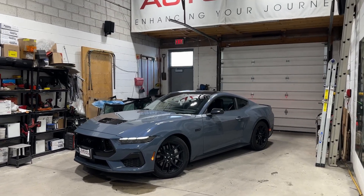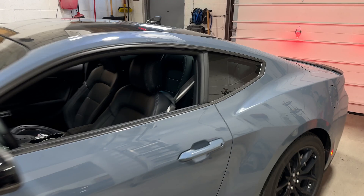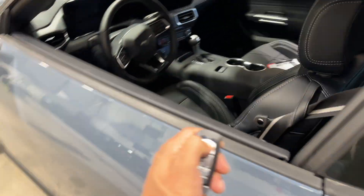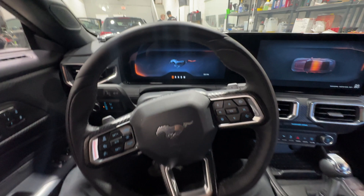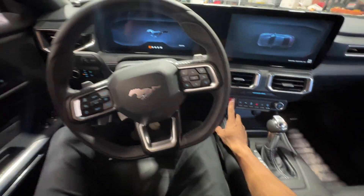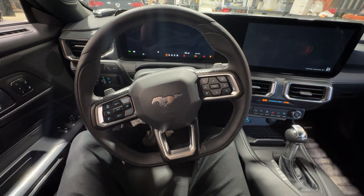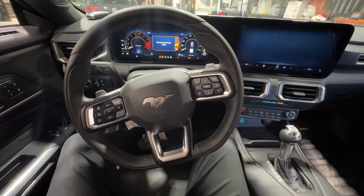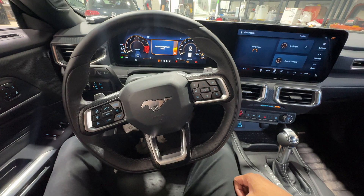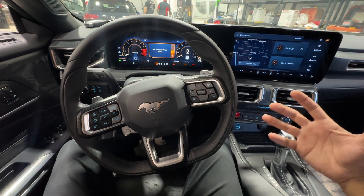We just protected this 2024 Ford Mustang with the best anti-theft device there is on the market right now, and I'll show you how this works. Let's go ahead and start the vehicle up — foot on the foot brake, push the start button — but as you see, the vehicle does not start. The reason for this is because we have not authenticated the vehicle with our pin code to enable this vehicle to start safely.